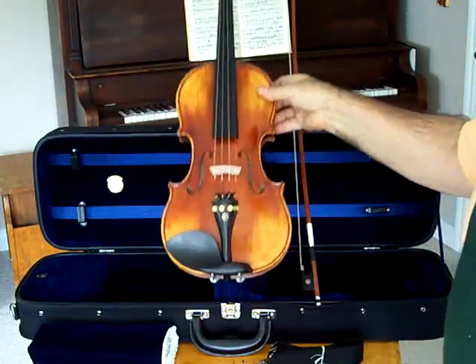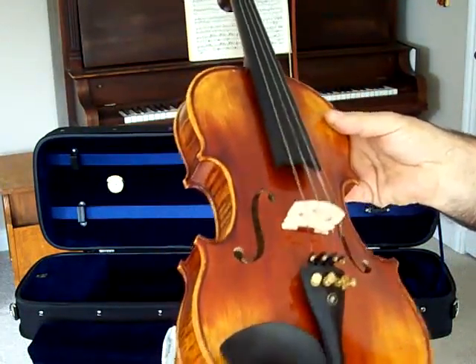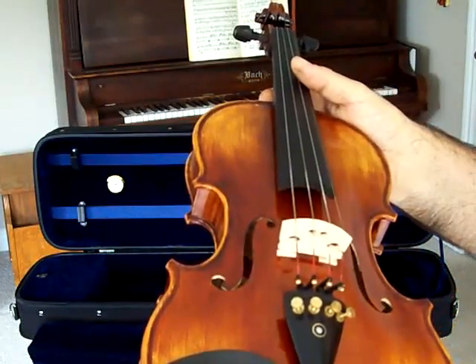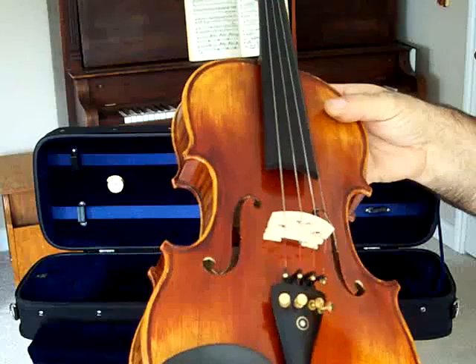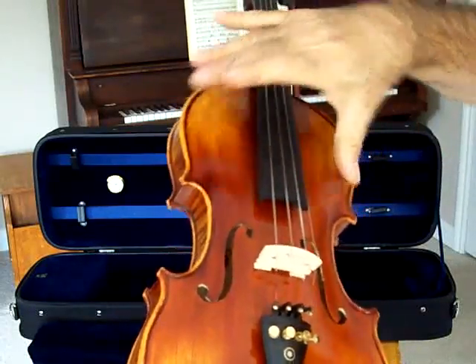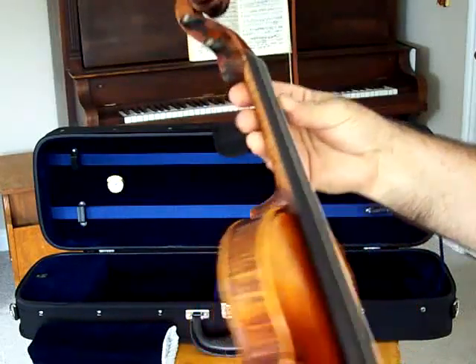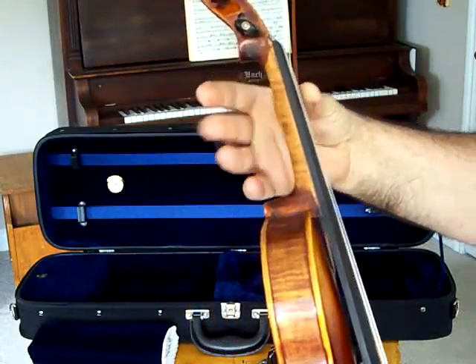This is the Optimo RVN-17, the second in our line of advanced student violins. This is perfectly proportioned to Strat standards. The bouts, the neck — it's not too wide, not too narrow, or too fat, or too thin.